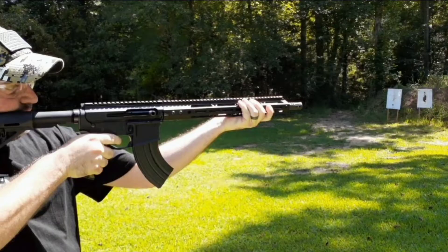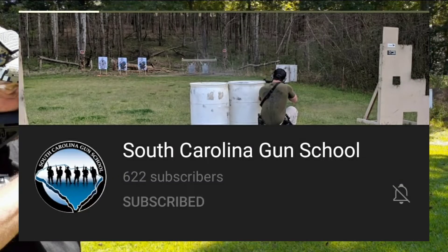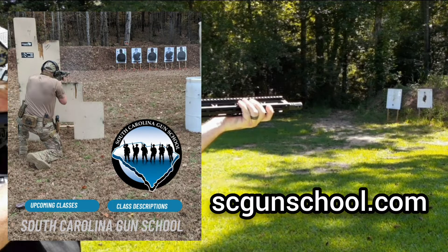This is a good spot to pause and tell you about Chris Lyles from South Carolina Gun School. If not for Chris, I wouldn't be able to make half the content that I make. He has a YouTube channel, so do me a favor and go hit that subscribe button — I'll put the link in the description. You can also go to scgunschool.com to take a look at the classes he has to offer. If you're local to Greenville, South Carolina, maybe sign up for some of his classes.